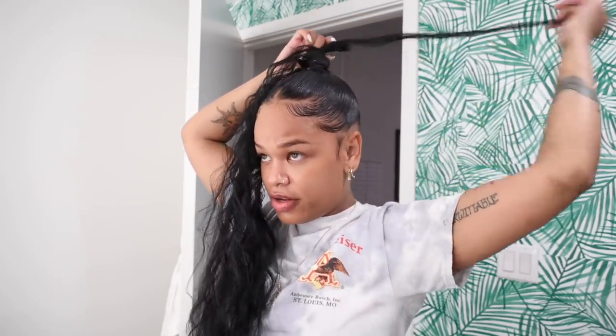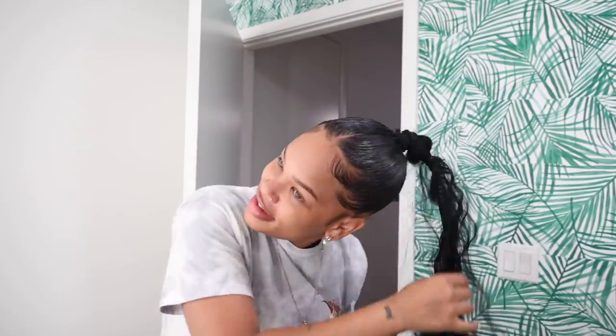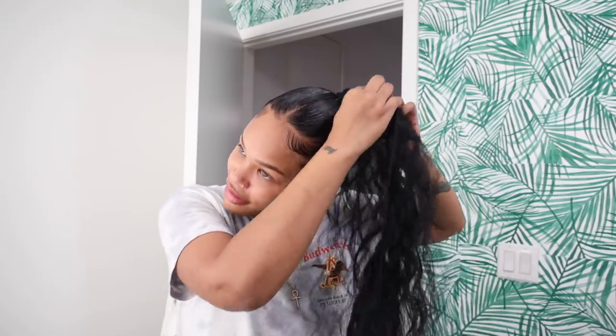Now I'll take my bundles — I got these from Hair Queen LA. They're really good quality and I like the texture; it just looks really natural. You're going to take the end of the track, use a scrunchie, and connect it to the very end of your ponytail so it doesn't get tied up in the scrunchie. You just tie the end of the track to the end of your ponytail. I learned this method from Tiara Walker, so I'll link her video below for a more in-depth tutorial.